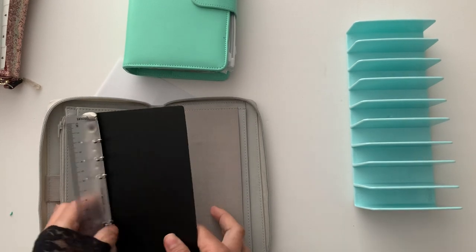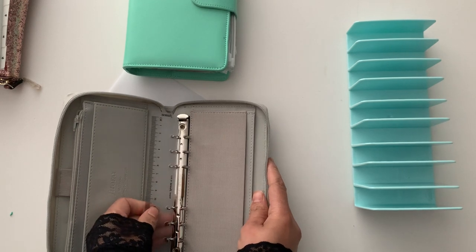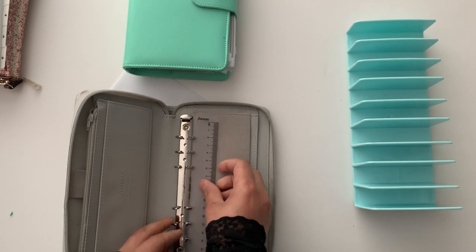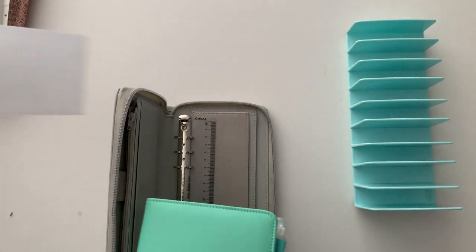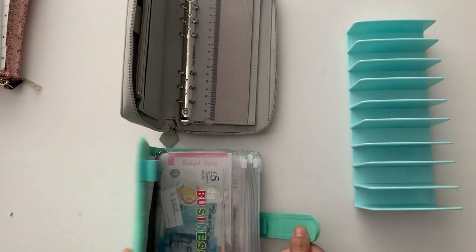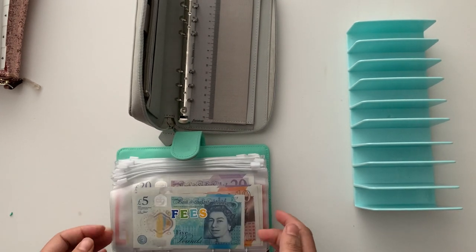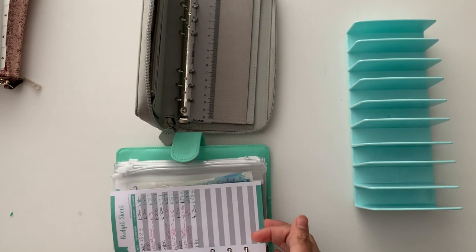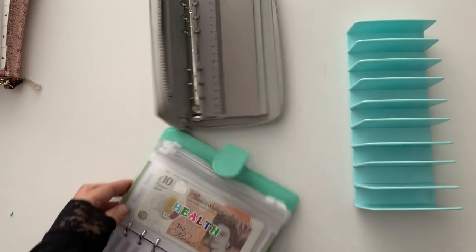Let's slide that back in. I'm so sorry — my little one's at home, she's had a really bad cough so she's had to take a day off today. From my binder, I am going to take out the envelopes I mentioned, and I'm intrigued to see if they fit in my Filofax. I really hope they do because I don't want to be spending any more money on envelopes.